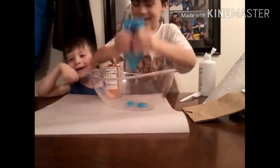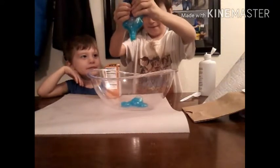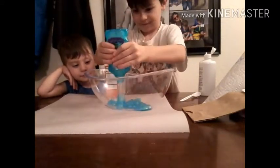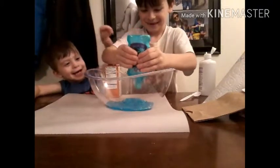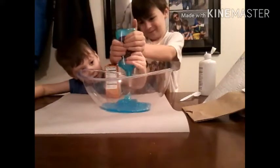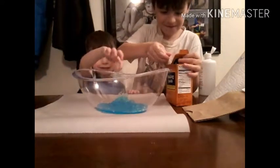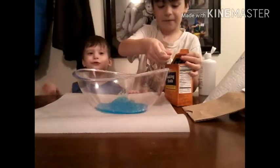It's hot. I'm just going to let it soak out. There we go. Now we're going to get the baking soda and put it in the glue. And there's bubbles! There's bubbles!